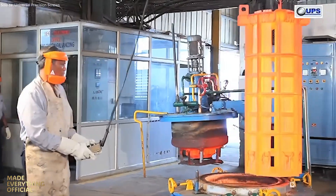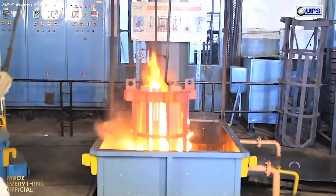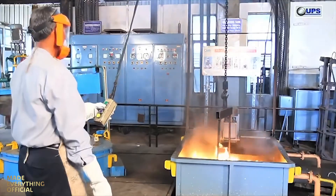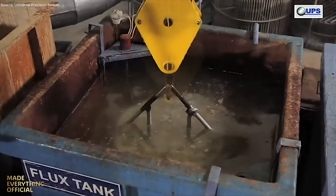At UPS, engineering is not just manufacturing — it's craftsmanship built on precision, safety, and service. Each fastener represents strength, trust, and the promise to hold the world together.